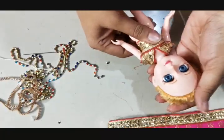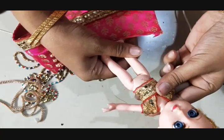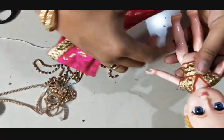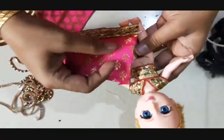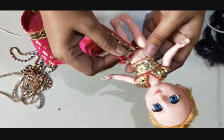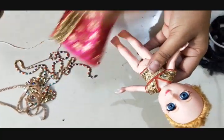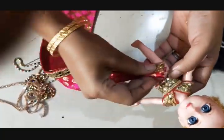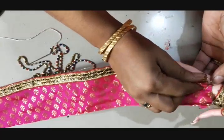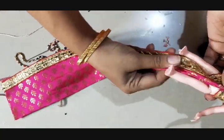Now let us drape the saree and decorate the Iyengar style bride doll. I have taken different videos — you can refer to those videos also. I will not be following all the steps because the doll might look a little fat if I follow the full instructions for draping madisar. So I'm going to do it in a simple method. On the left side portion, I'm taking small pleats and I'm going to stitch it here.